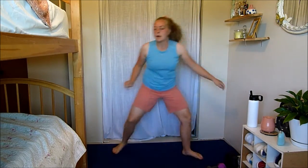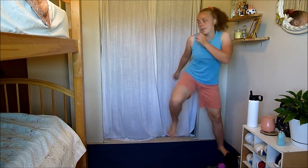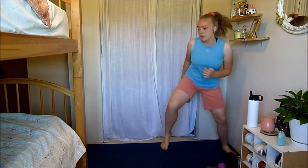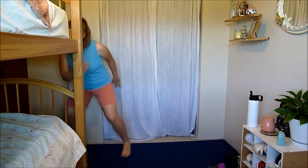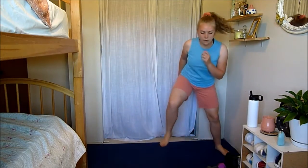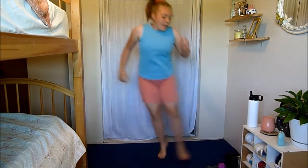Next one is very simple — we're just doing side shuffles. Modification would just be staying grounded. Here we go. You're just doing a little shuffle to the side; see if you can get a little bit low with your knees, feeling it in your legs a bit more. Make sure that you don't come here and just rest. Five, come on — five more seconds, and relax.